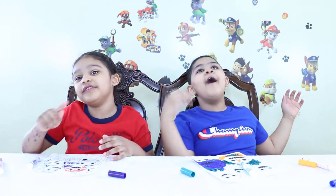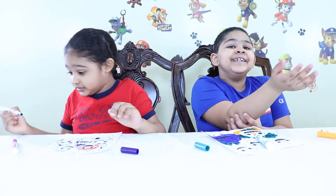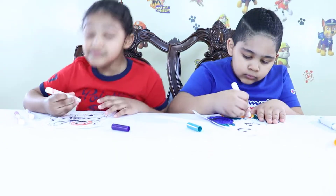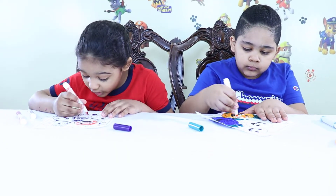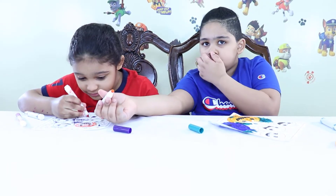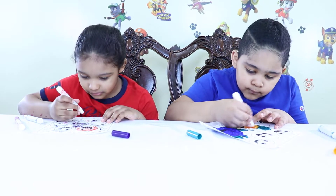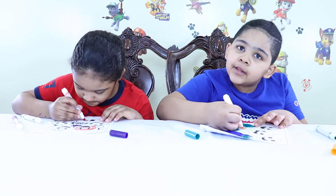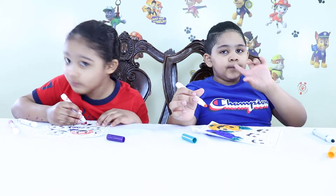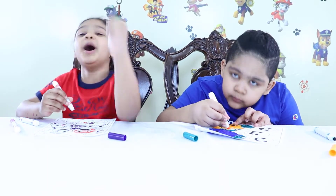Oh my god! Guys, are you new to this video? Make sure to subscribe. My hands! I just don't have yellow. Red and blue and the rainbow are my favorite colors. Guys, if you like the rainbow, make sure to subscribe.